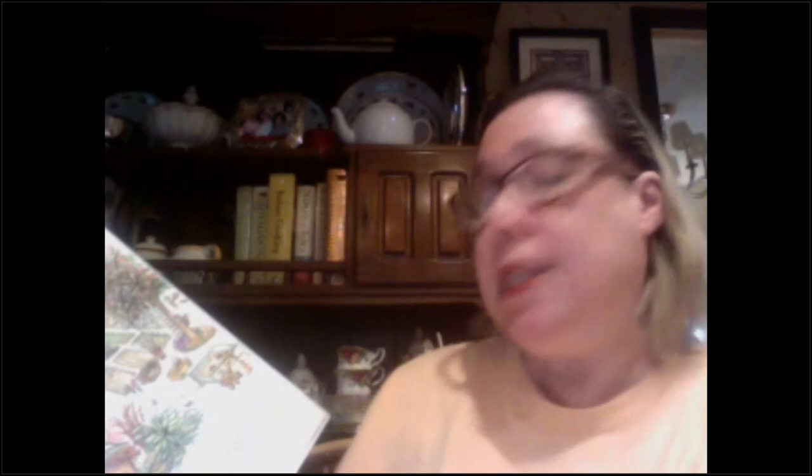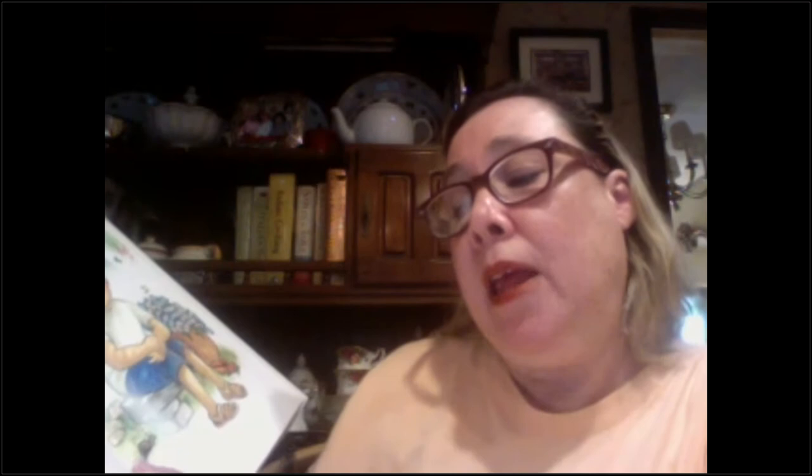I love to go out in the garden. I see flowers, bushes, berries, trees, and a little pond. I sit quietly. If I am very still, I see more. I am so quiet, I even hear sounds around me — chirp, chirp, squeak, crunch. I can almost hear a butterfly flutter by. I sit still and I listen.